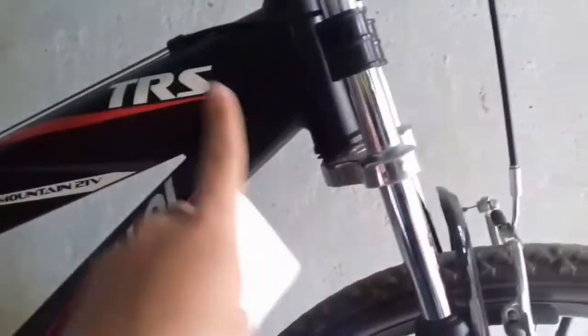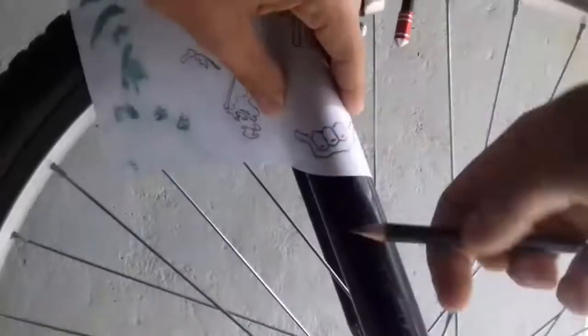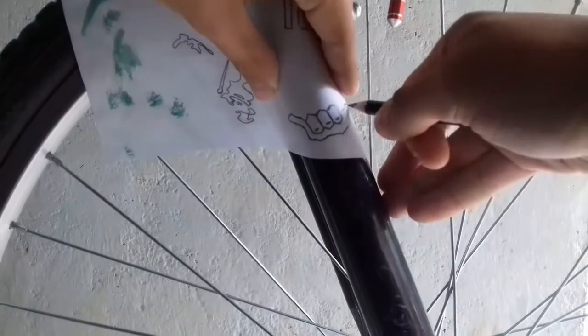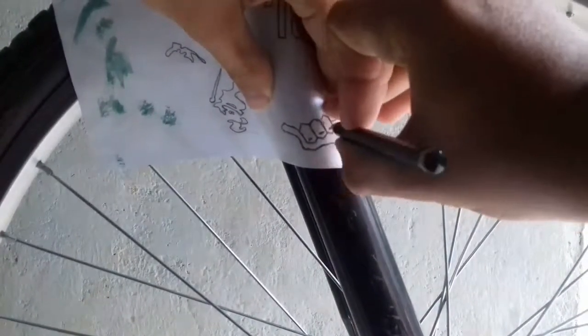Aí vocês escolhem o lugar do quadro que vocês querem. Eu vou fazer aqui o exemplo, galera, de como tirar a cópia. Vocês passem por cima e contornem todo o desenho bem forte mesmo pra sair.